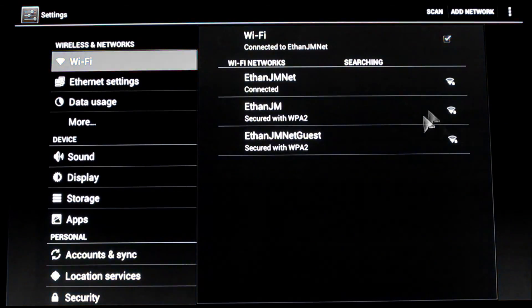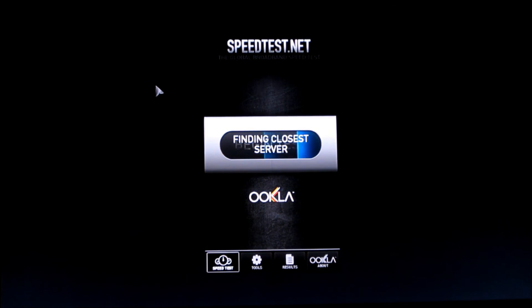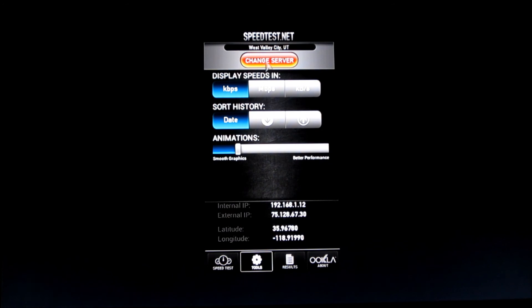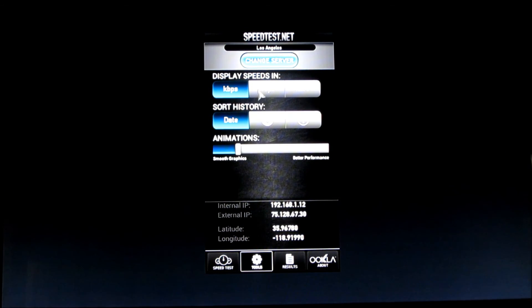I will press the home button. Okay, let's go ahead and check our internet speed. Click Agree. Let me just check a couple of things here. I want to make sure that my server is LA, and I want my result to be in Mbps.